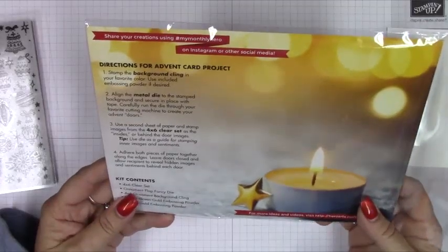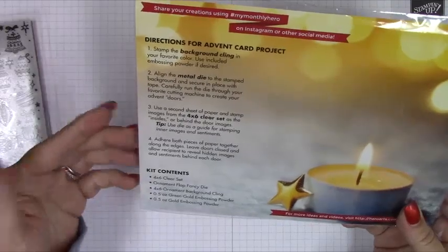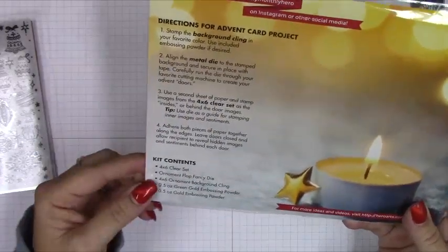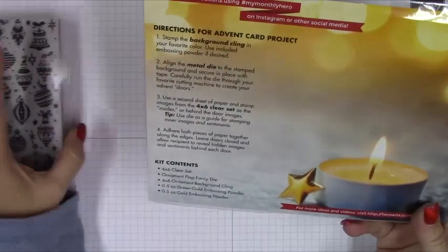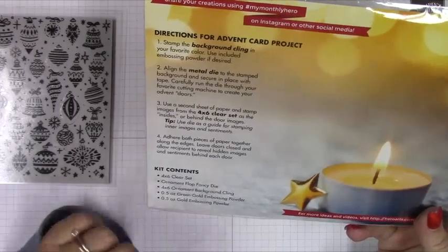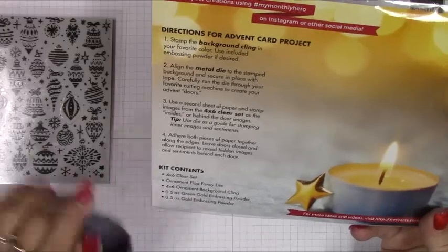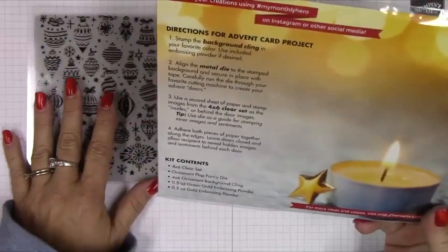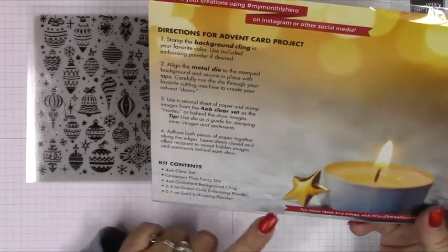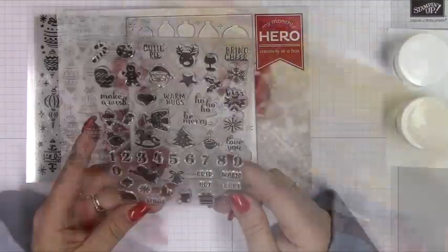There are directions for an advent card project, which is pretty cool. Here are the kit contents — I do like that they're listing them. It includes a four-by-six clear stamp set, the ornament flap fancy die, a four-by-six ornament background cling, a 0.5-ounce green-gold embossing powder, and a 0.5-ounce gold embossing powder.